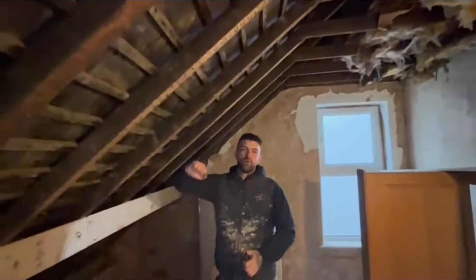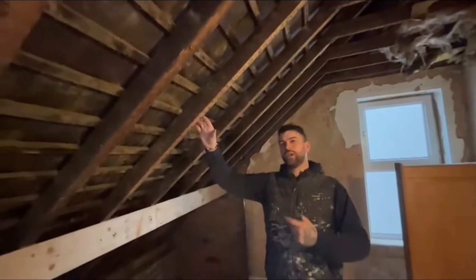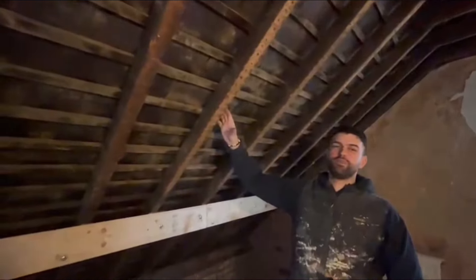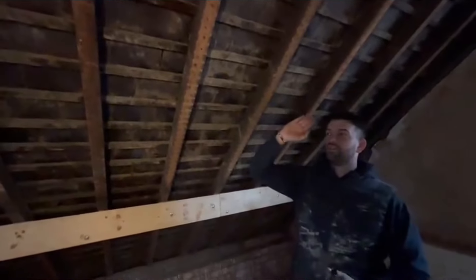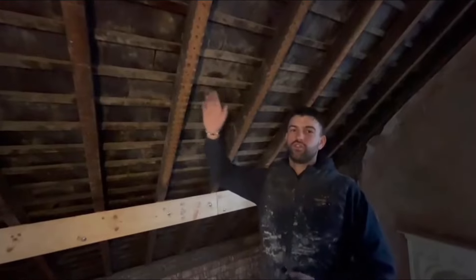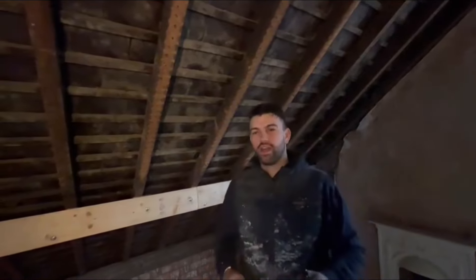We've opted to go for 100mm of rigid insulation in between these joists. What we're going to have to do is pack these joists out to accommodate for 100mm to go between the joists. Then on top of that we're going to go for 30mm of rigid insulation on top, and then the plasterboard on top of that. So we're going to get some gear in and get started and show you guys how we install this.